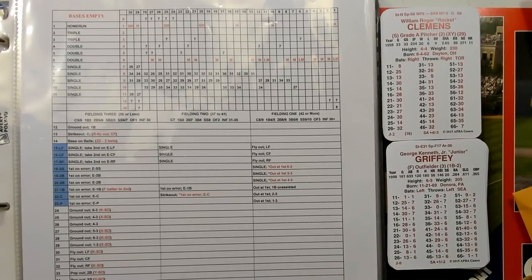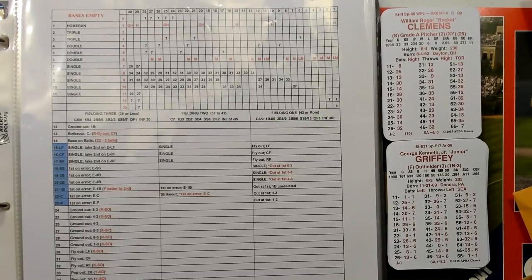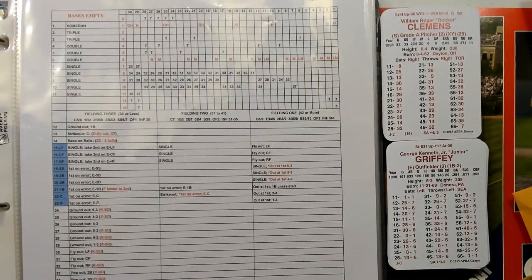Hey guys, welcome to Tabletop Baseball Plus. Today I thought I would do a little tutorial on the Paul Marino boards. These are charts for the APBA baseball game, and they kind of bridge the gap between the basic game and the master game. It makes it a hybrid game, where it simplifies the master game. It brings in stealing and the lefty-righty matchups — those are the two main things that give you more decisions and make the game more realistic, including when making out your lineups.